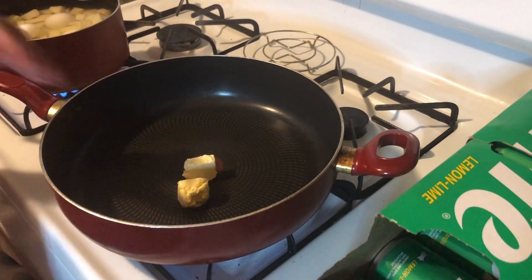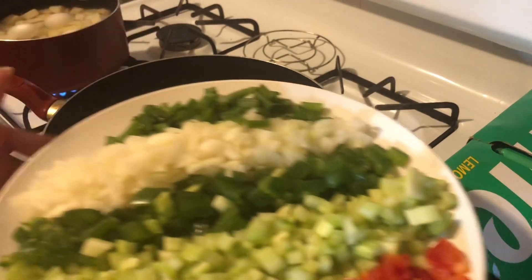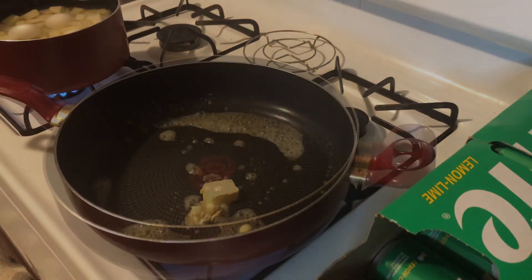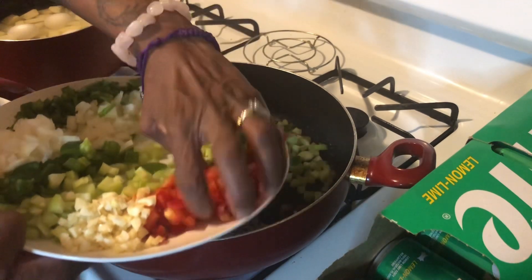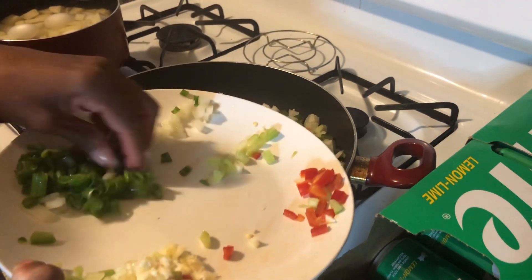Now we've got the stove going. I've got a little bit of butter in my pot — about a tablespoon — letting that heat up. We're going in with the holy trinity now. You're gonna sweat everything down except the green onion. Don't put the green onion in yet. Let this get hot and go in with the holy trinity — everything except your green onions.